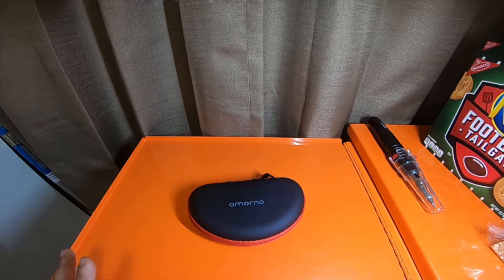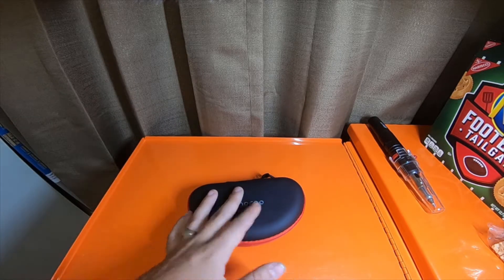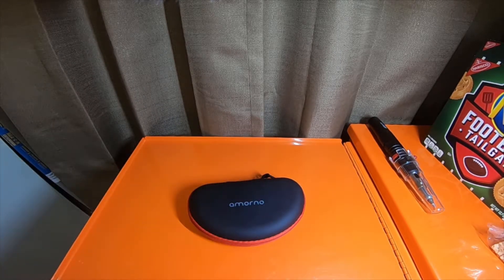All in all, I think they're worth the price. I didn't pay for them — they were sent to me for review — but I do think that they are worth the price.